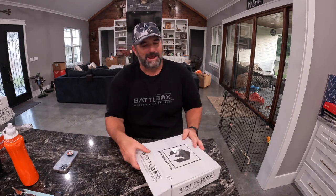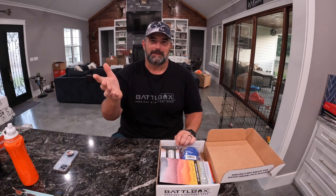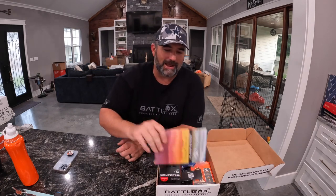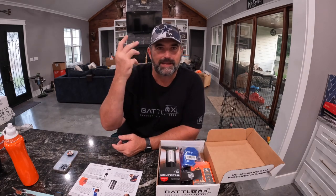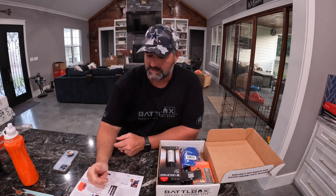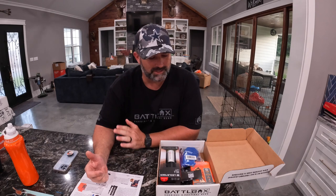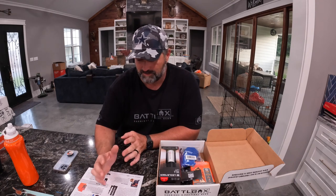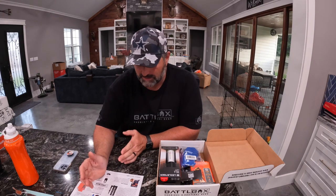Alright, Rapid Fire baby, Rapid Fire! BattleBox, I'm sorry. Mission 81, Adventure Delivered. Alright, BattleBox has Basic, Advanced, Pro, and Pro Plus levels. This here is all of them — this is Pro Plus, this is everything under every section. So let's get to it and see what we got.